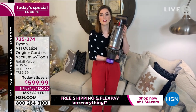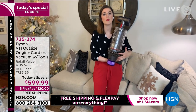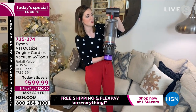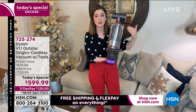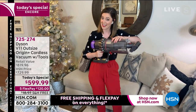They're built to last, and we give you a beautiful two-year warranty — if you have questions, just call us. Gemma demonstrates another feature: red means action — a satisfying click lets you know the tool is attached. She attaches the mini motorized tool straight onto the handheld, because not only do you get a stick vacuum, you also get a handheld.